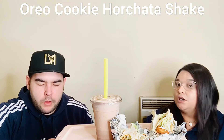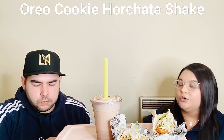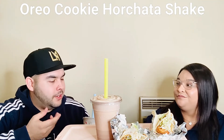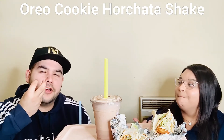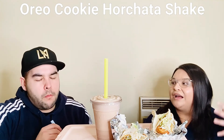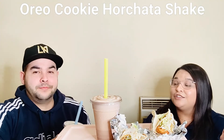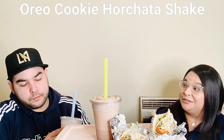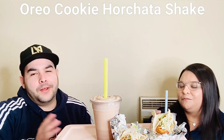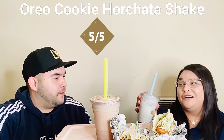You do taste the horchata — not a strong cinnamon flavor, but it kind of reminds me of arroz con leche. The first thing I taste is horchata, and then you get those pieces of Oreo, and once you bite them the chocolate melts into the horchata. The horchata flavor overpowers the Oreo, which is really good — it works! I expected just cookies and cream flavor but this is really, really good. Not too sweet either. Five out of five — I should have tried this last summer!